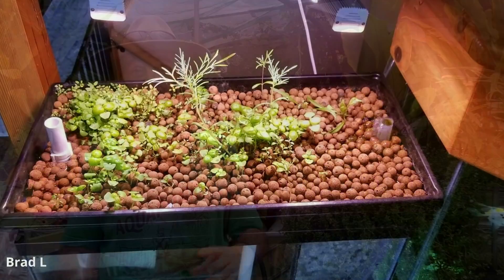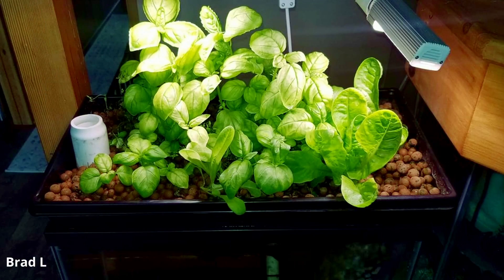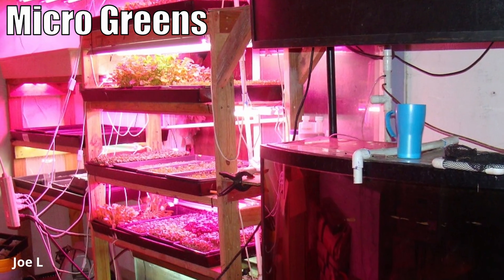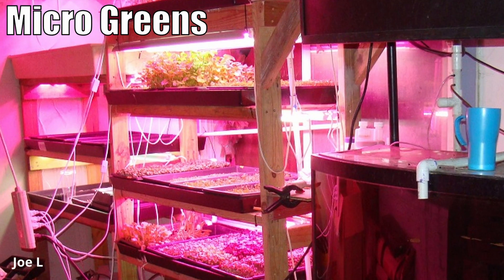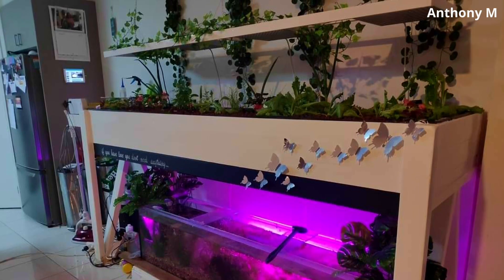You can also use these systems indoors — so if you're in an area like the northern states of America or even Antarctica, you can set up an aquaponics system and grow under lights. The fish don't require a great amount of UV light and you can buy very efficient LED lights for the plants. This is especially handy through winter when most people will have to wind down their veggie patch because it's under a foot of snow.